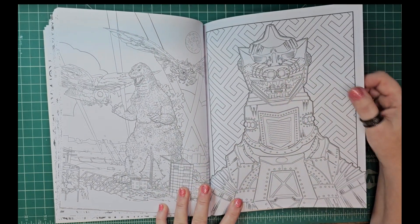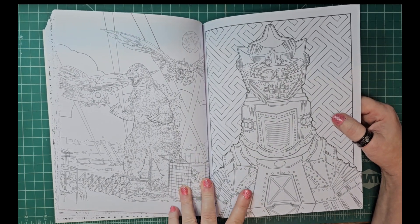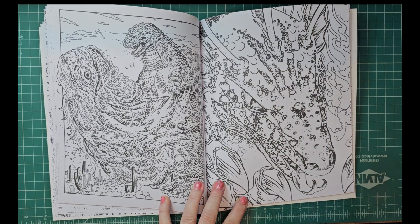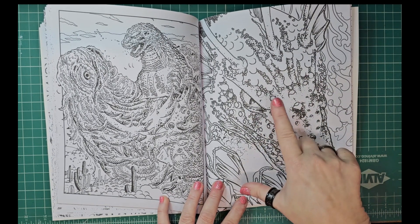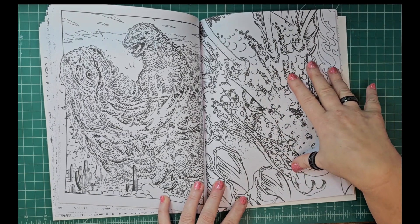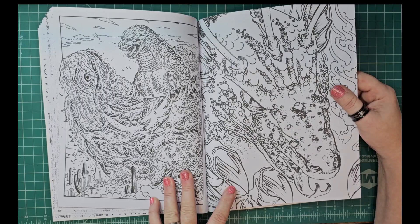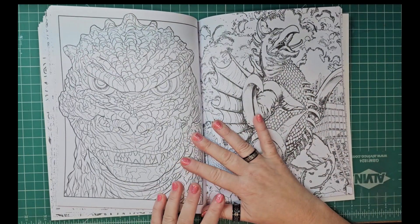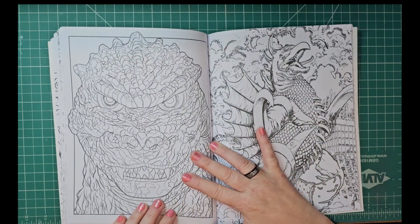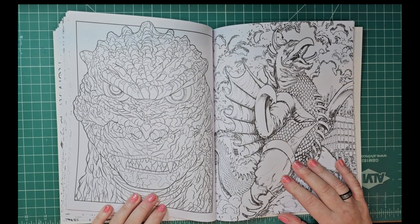The Mecha one — this is going to be great to practice metal coloring on. There's a couple here, like this one, I'm probably going to scan and print out on watercolor paper because this would make an excellent watercolor. I like the way they did this one — that's cool!